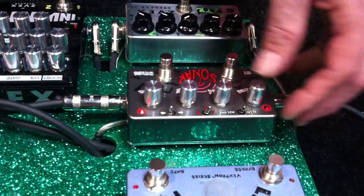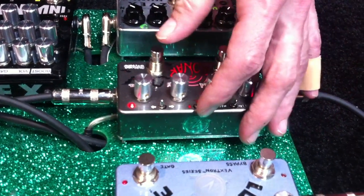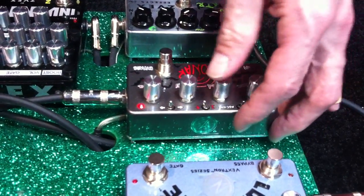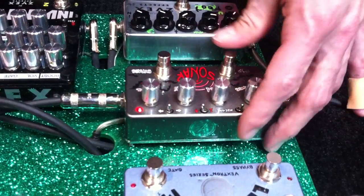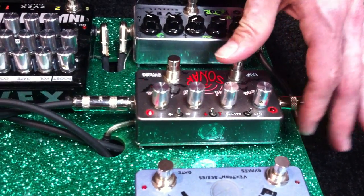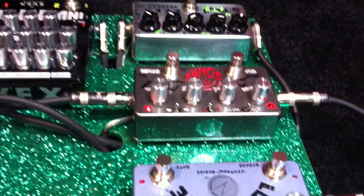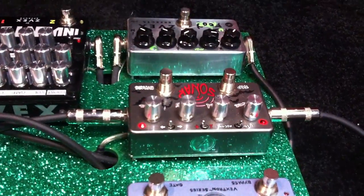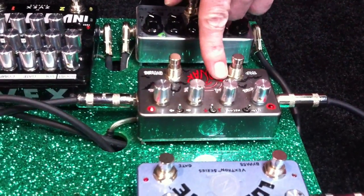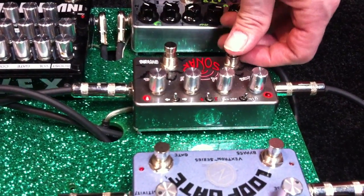I'll show you the tap tempo. Here's a 1 to 1. This is 2 to 1. And 4 to 1. It allows you to get... nobody can tap that fast between those pulses. So if you want to go to maximum speed, that's 4 to 1 when you do tap tempo.